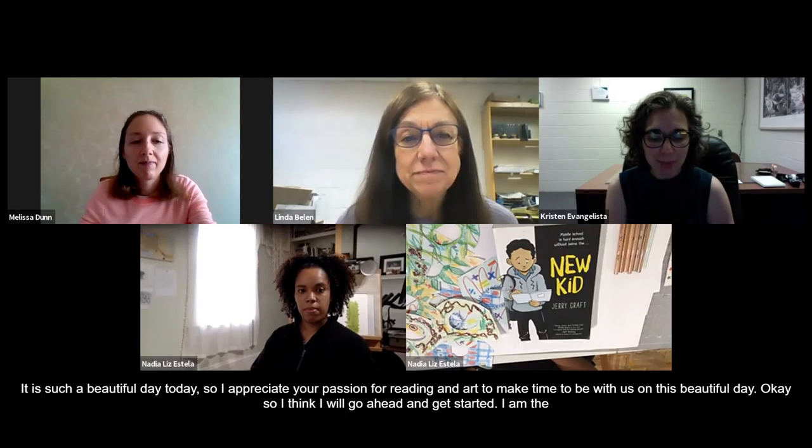My name is Kristin Evangelista. I'm the director of the William Paterson University Galleries. Thank you for joining us for this virtual arts education workshop.